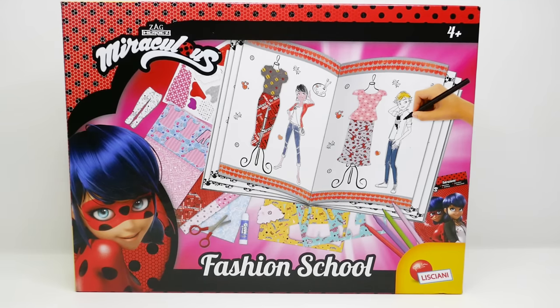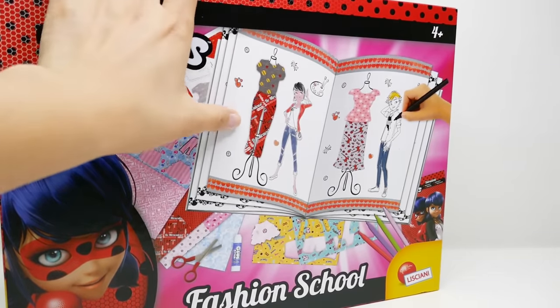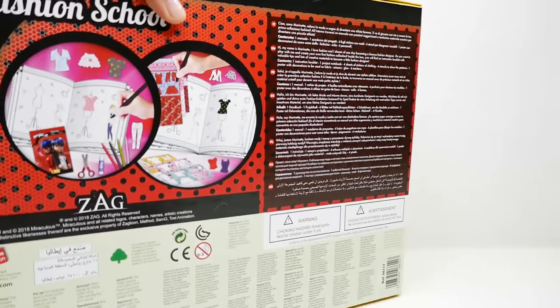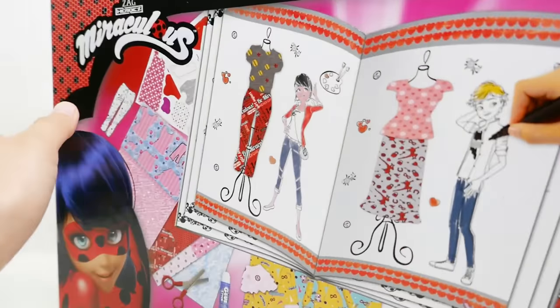Hi everyone, welcome to Evie's Toy House! Take a look - today we have a brand new Miraculous Ladybug Fashion School Kit. This is really really cool; you have everything that you need to make fashionable designs just like Marinette. Here is the front and here is the back - let's open it up and see what's inside.